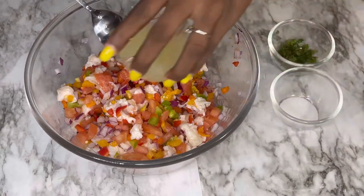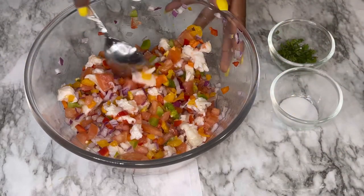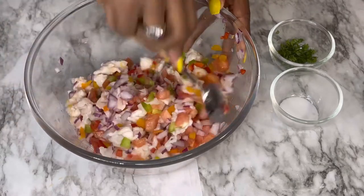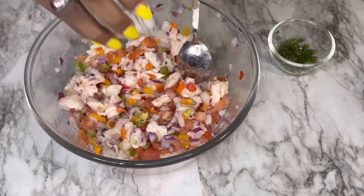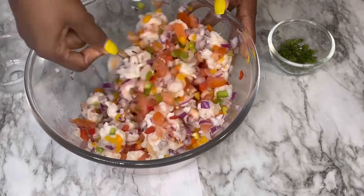Then I'm gonna give it a mix and add the lime juice. The conch at the supermarket I had them tenderize it a little, so I cut it into cubes as well so it's a little softer. Then we're going to add salt to give it flavor and mix everything together.